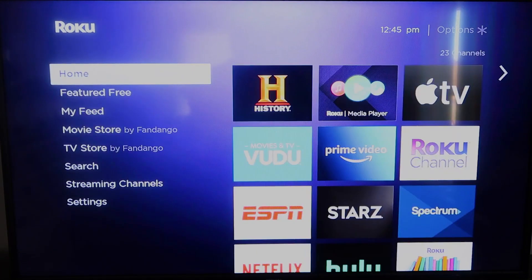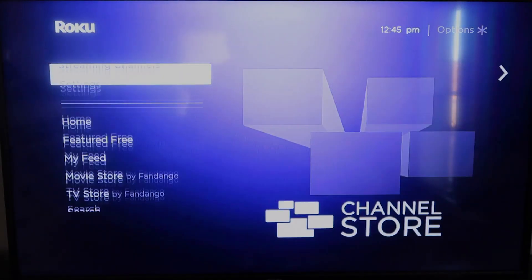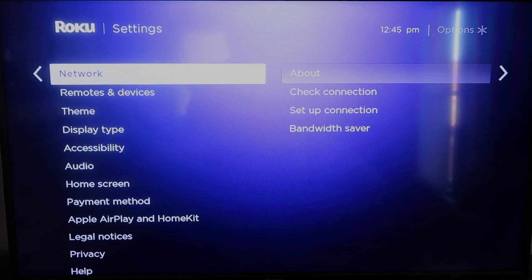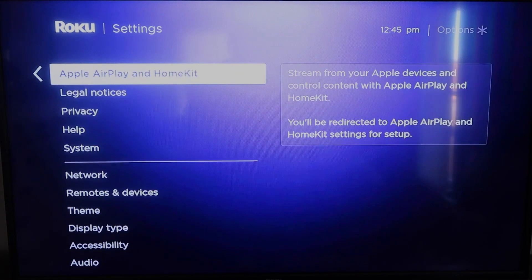Once you have that established, click the home button again to go back to the home screen. Go back down to Settings, click over, and then you're going to click on Apple AirPlay and HomeKit. This is something new that Roku has implemented on all their devices.